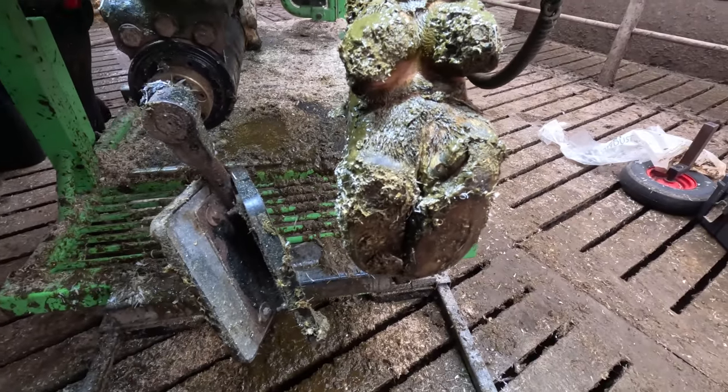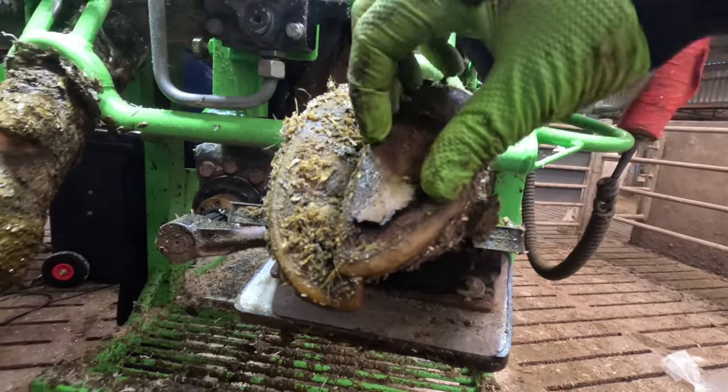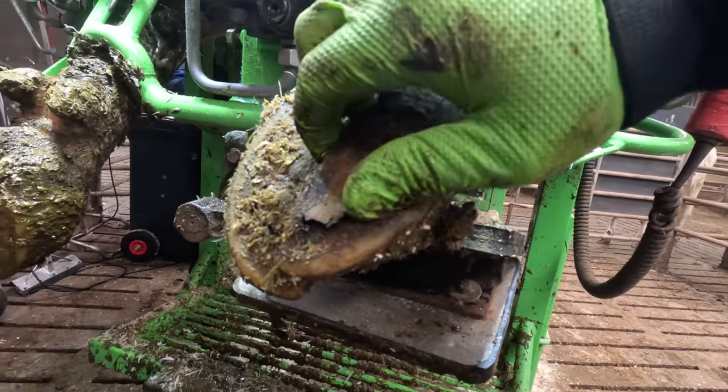In this episode we deal with a punctured, sole separating, peeling toe. Stay tuned to see how this one turns out.